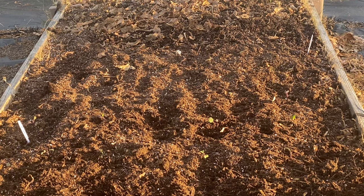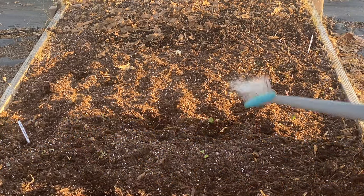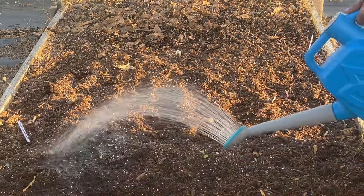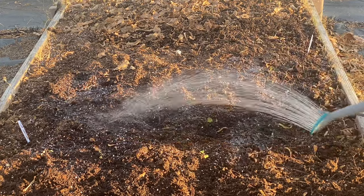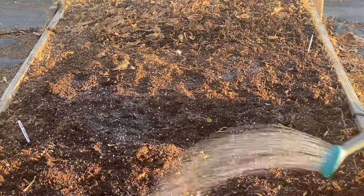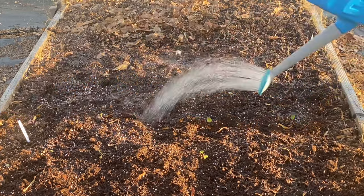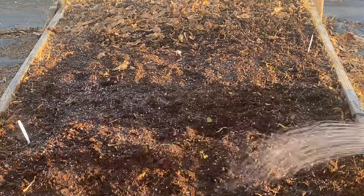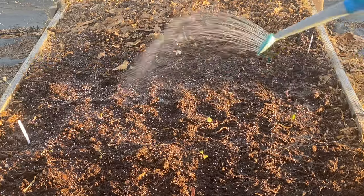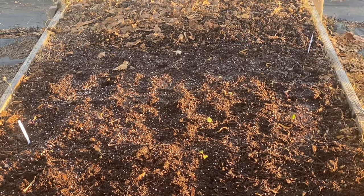I'm going to go ahead and water it in. I brought my watering can over here because I did not want to deal with the water hose, since we've been having some very icy nights and I don't want to leave the water hose on. So I'll just go ahead and use my little watering can. You all be careful with that — you don't want any pipes bursting. When you get ready to go in, make sure you're taking those water hoses loose.